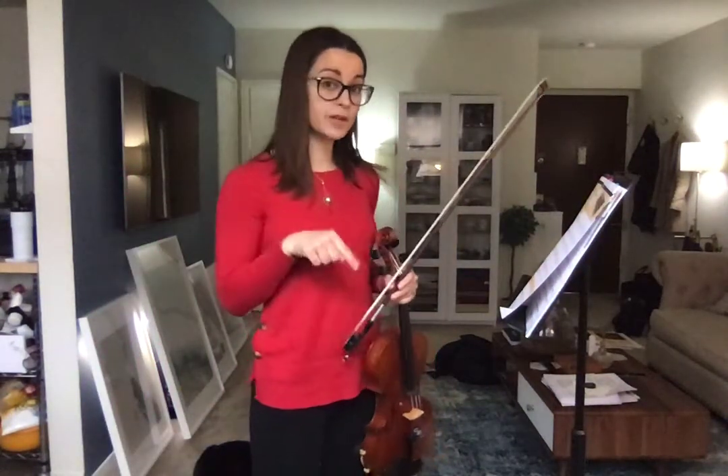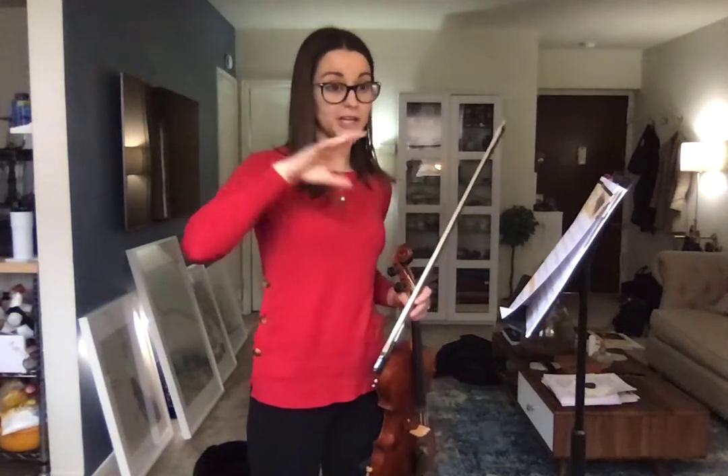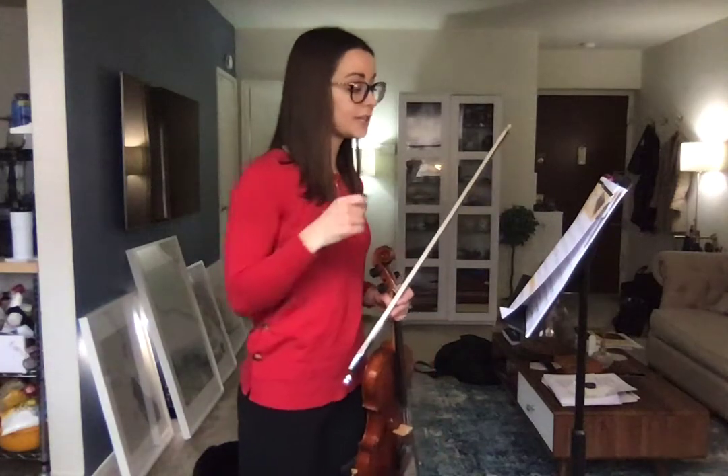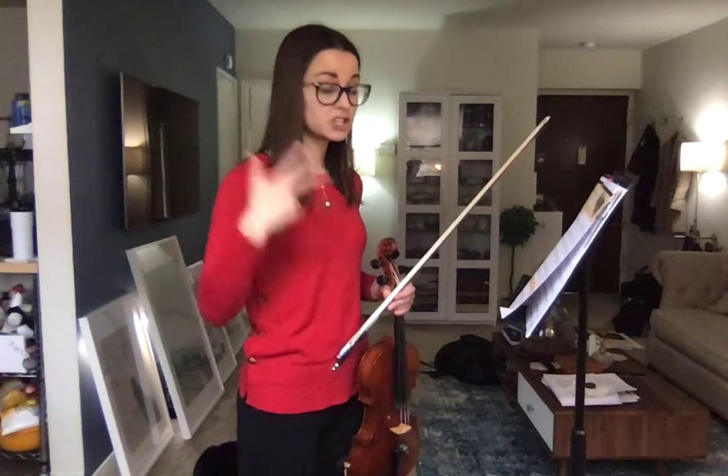Let's go to number 63, which is the A major scale. We're going to utilize that G sharp in the scale it belongs in, which is A major. If you take a look at your key signature, you have F sharp, C sharp, and G sharp.